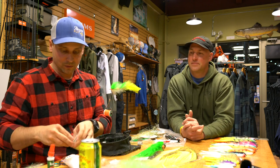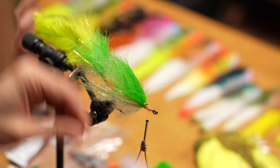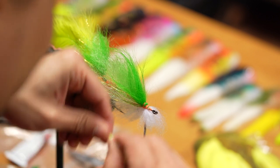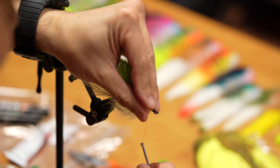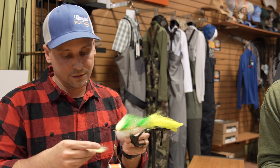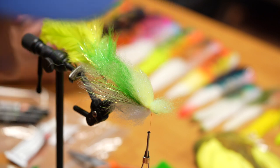Now we'll do the head and color this one a little bit more for fun. The way I do some of the heads where you get kind of a blend of colors up front — I'll demonstrate that on this one because it's relatively simple once you see it. I'm going to tease this out like we did on the first one. You'll find all colors of laser dub are a little bit different — some fibers are a little bit longer, some like black are very short — so just kind of mess with them and try it out.